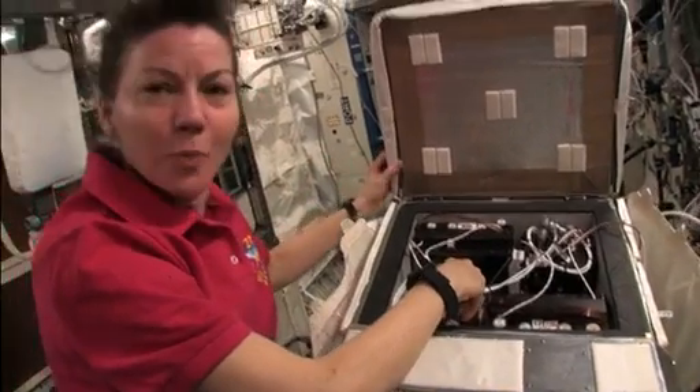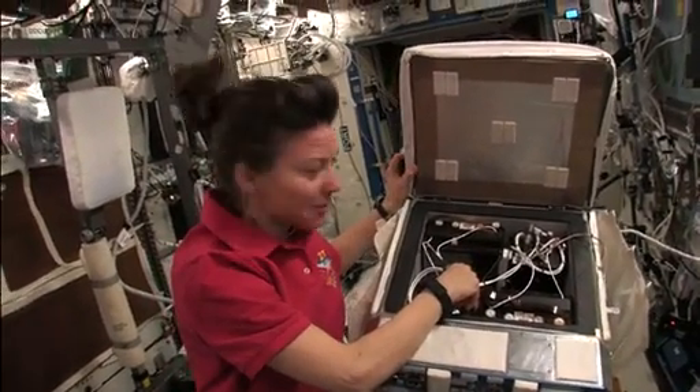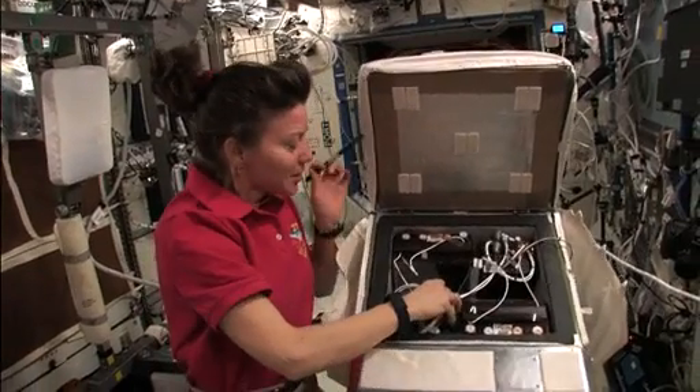So, ready to understand how spiders spin webs in space. It'll be great. It's amazing. Take care.